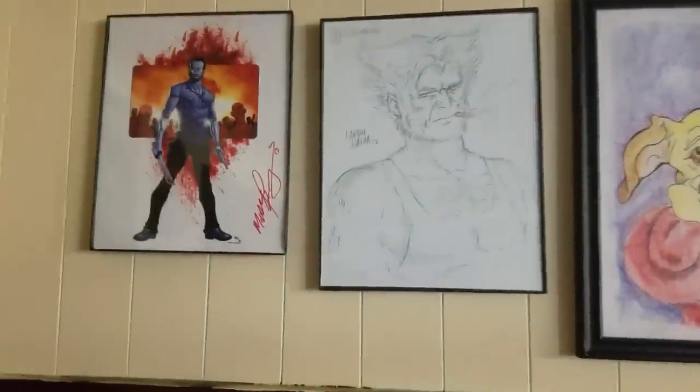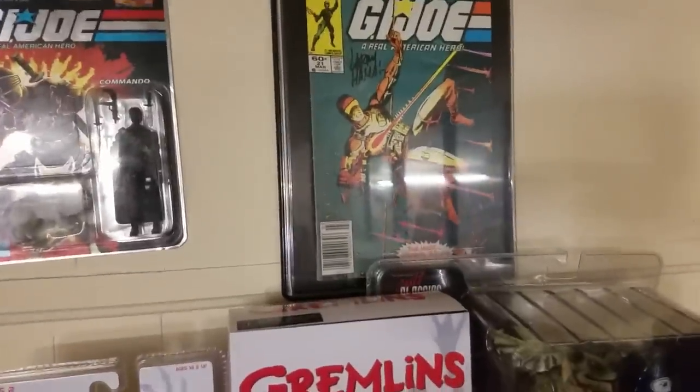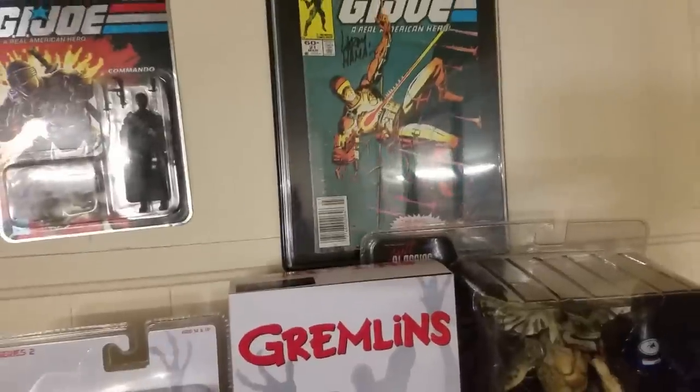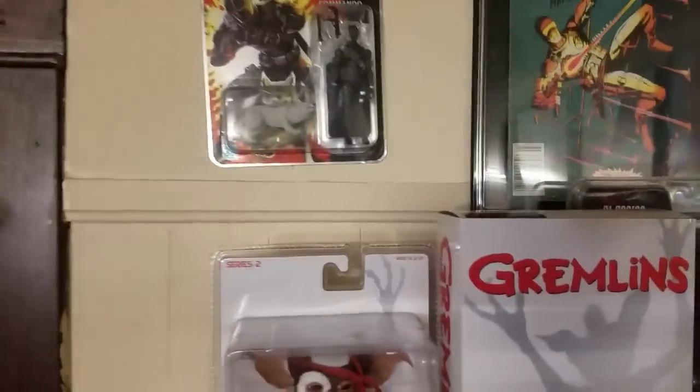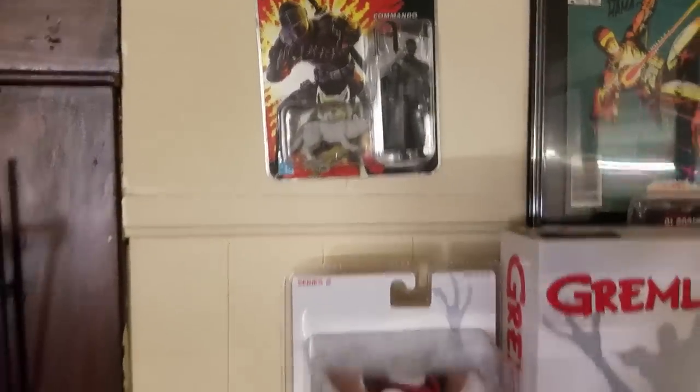I've got some drawings over here — I got a Shredder drawing at C2E2 (I can't remember the artist's name), a couple of prints, one of my friends drew my dog for me, Larry Hama drew a Wolverine for me, one of my friends made me a Rick Grimes print, a silent-issue GI Joe — the silent Snake Eyes issue signed by Larry Hama — and the only GI Joe figure in my collection right now: the 25th Anniversary Snake Eyes.